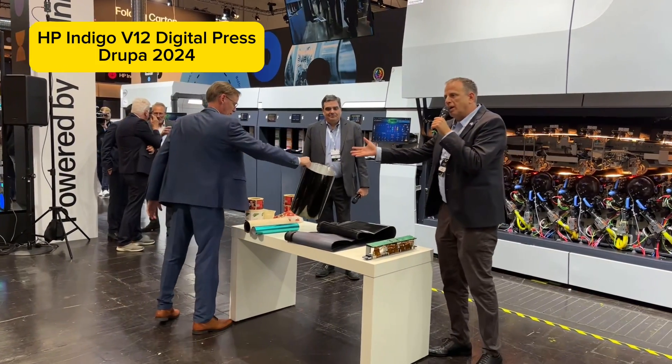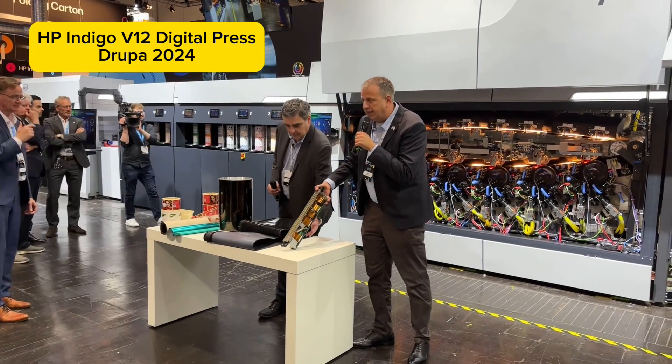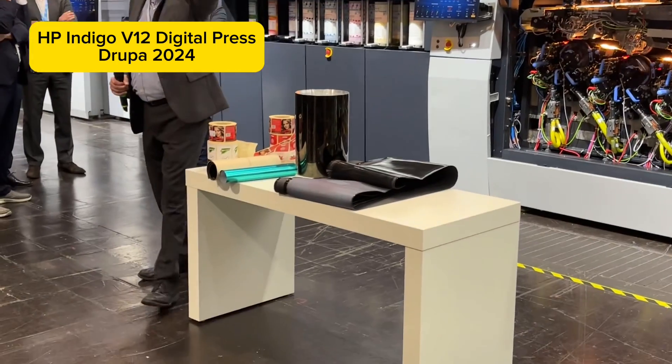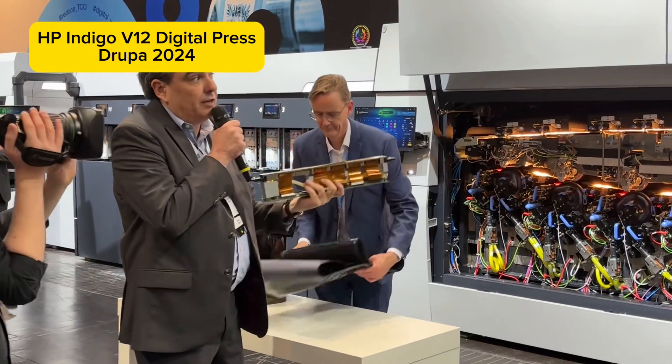In order to write on this drum, we developed a new writing head based on LED technology — 21,000 LEDs, 1600 DPI resolution. That's higher than our previous versions of LEP.